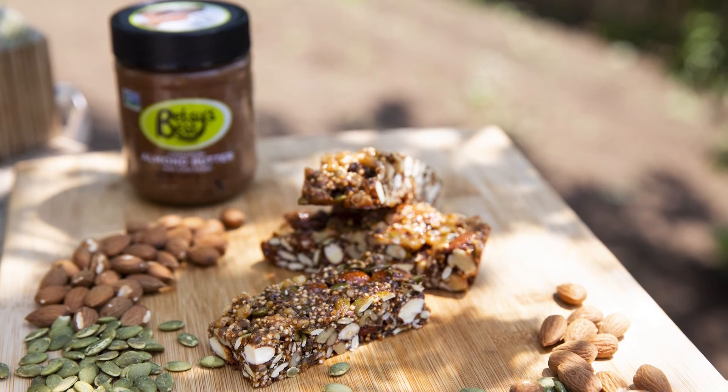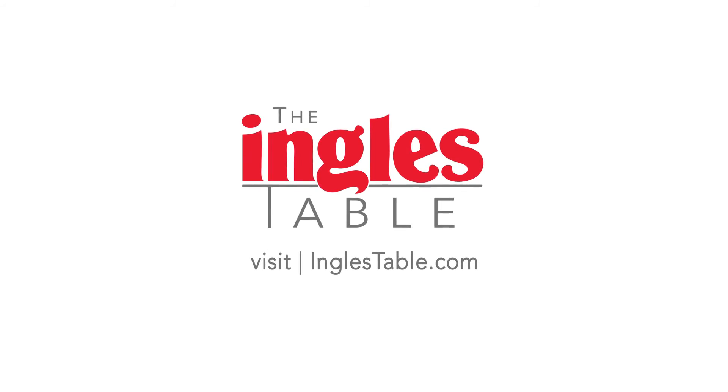Thanks so much for joining me here at the Ingles table. Make sure to explore the rest of the site for more great tips, tricks, and recipes. See you next time! Bye!